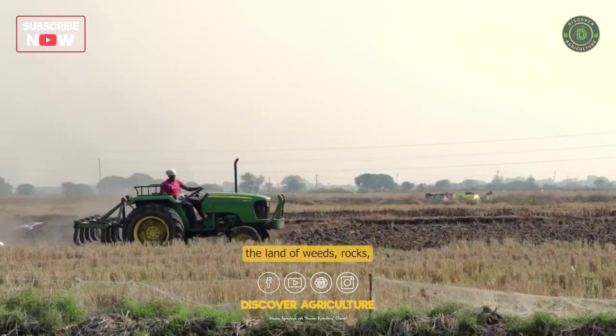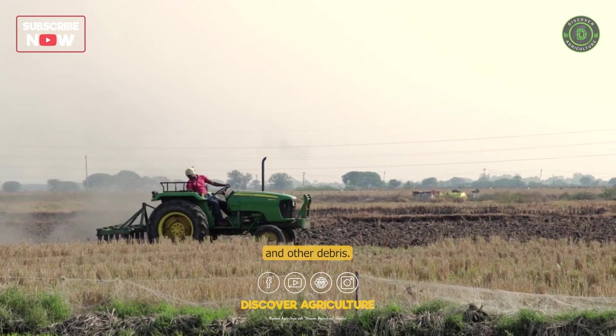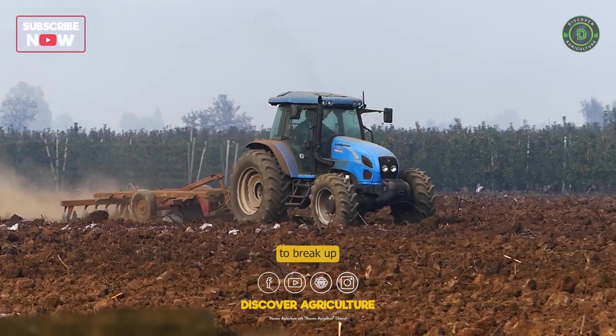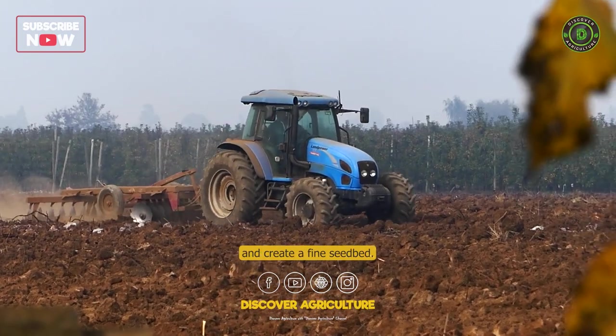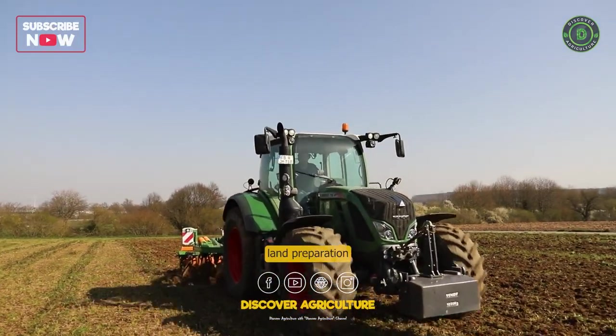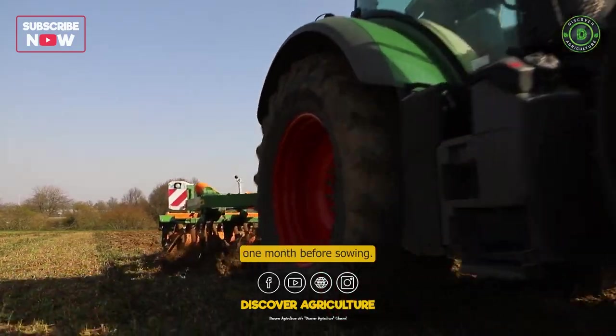Land Preparation: Clear the land of weeds, rocks, and other debris. Plow and harrow the soil to break up clods, level the ground, and create a fine seedbed. It is recommended to do land preparation one month before sowing.